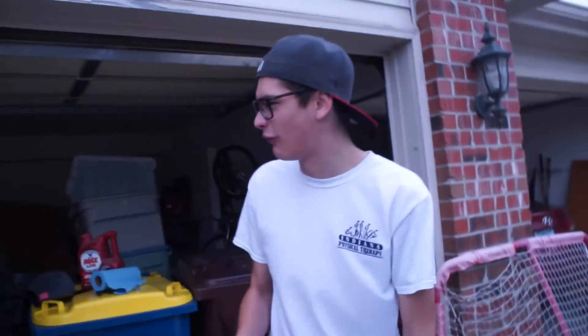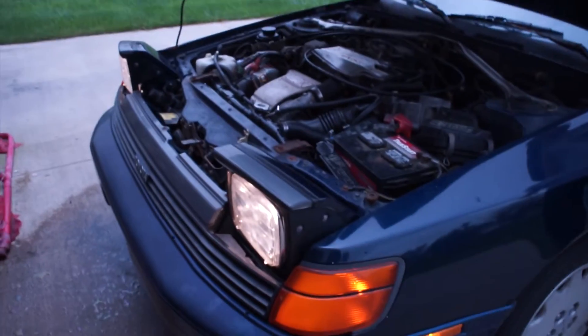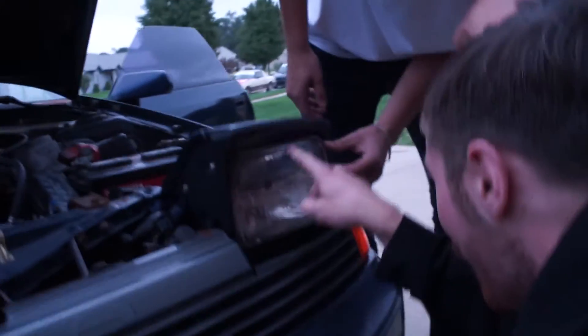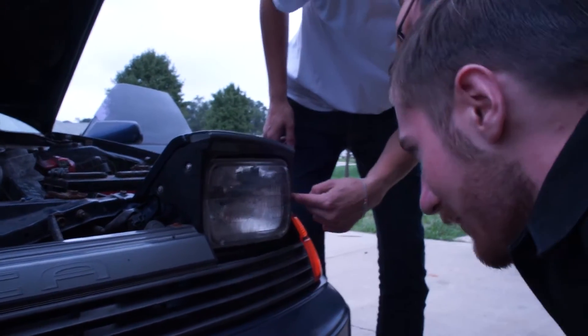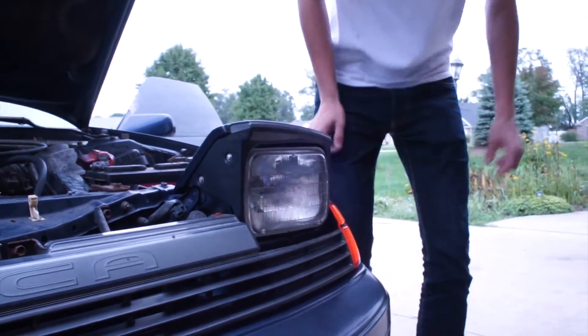I've never done it before so I don't know how to change a headlight on this. Lift it up. Oh wait — is it on now? The brights are on, it's all right. Lift it up and then there will be screws here — right there, it's in there. So we got to do a headlight bulb on this — the Celica build continues.